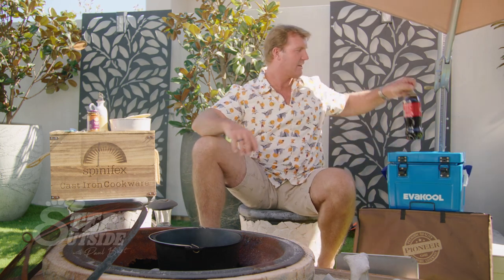So, what am I going to do for you today? Well, it's a traditional lamb curry — pretty simple stuff in a camp oven. But I'm going to add a twist to it. Now, this has been in the family for many, many years: the addition of Coca-Cola. It's called the Coca-Cola lamb curry. Let's get into it.